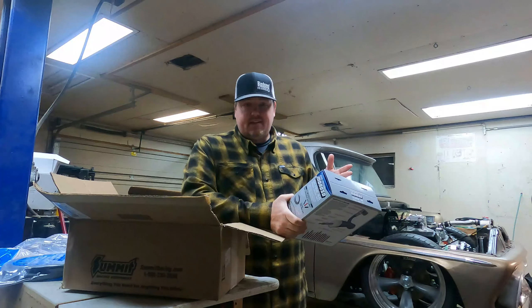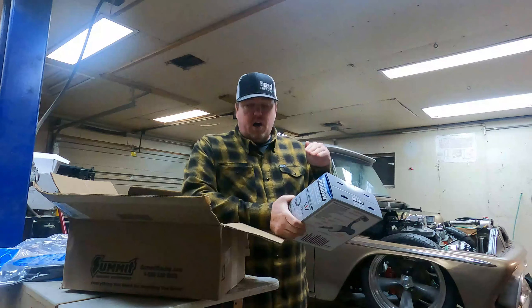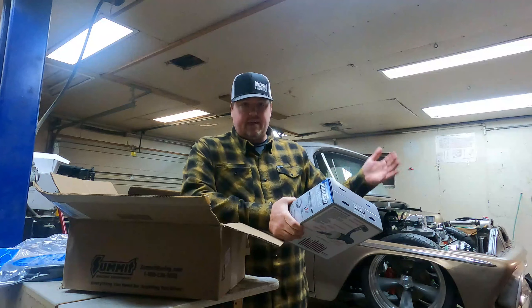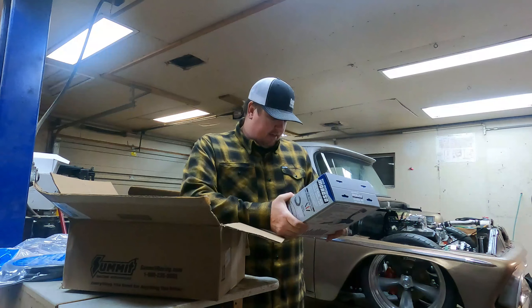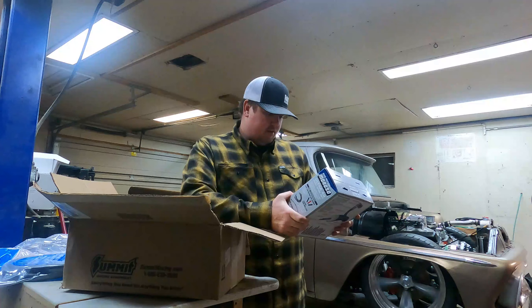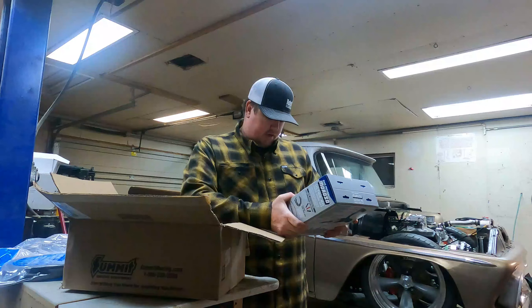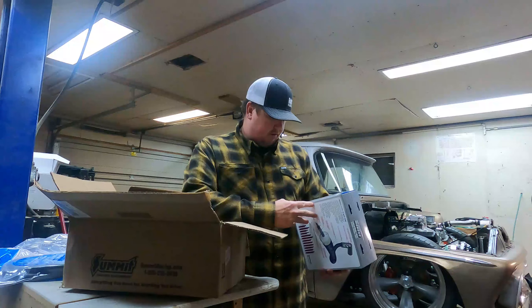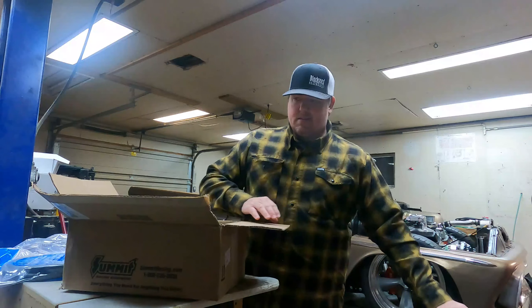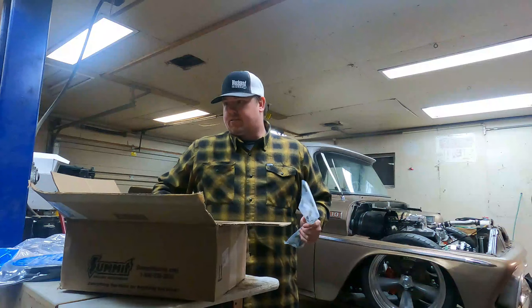The plan is to get them under the header — I want them under the header and not really seen, and then up the back side of the engine. We'll see how it works. These are pretty nice, eight millimeter I believe. I thought I'd try those — and they're black, so I'm going to try to make them disappear as much as possible.